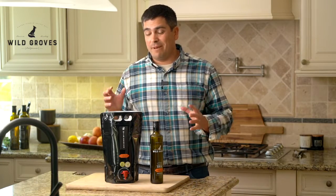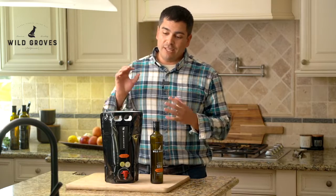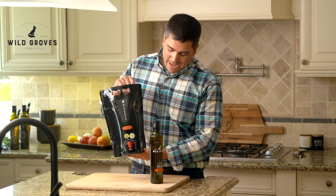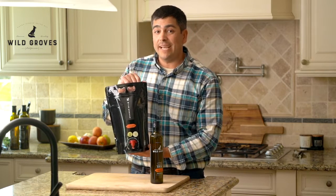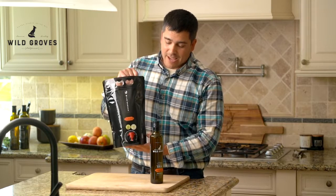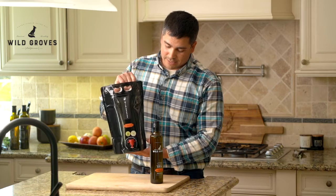Hey guys, Dewey Lucero here with Wild Groves. We have not yet talked about something that's really special, really unique, and one of my favorite products that we carry — our three liter bag. It's made up of six 500 ml bottles, yes, six 500 ml bottles inside here. It's a great deal and you get a really nice discount.